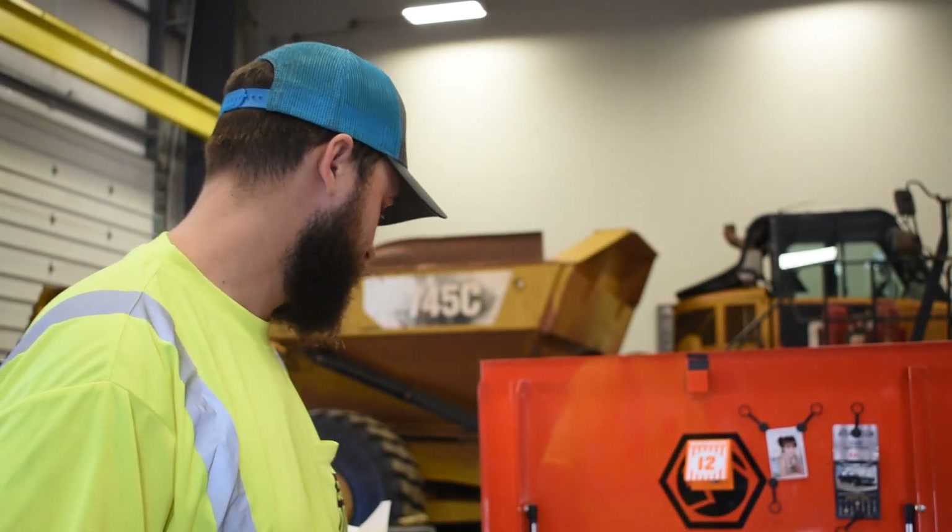Hey, what's up everybody, it's Brandon with Tool Empire back at you with another video. This is different than what I had planned — a group of viewers requested a certain video multiple times. They wanted a video of my top five tools that were the most efficient, that made you a more efficient tech. I actually came up with six, and we're going to kick this one off.